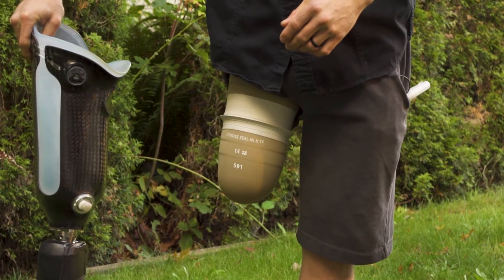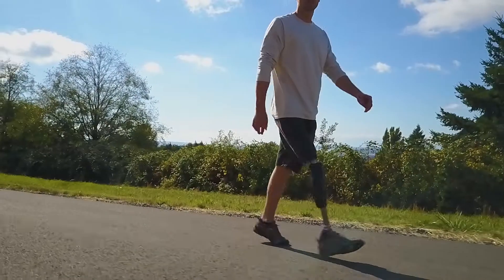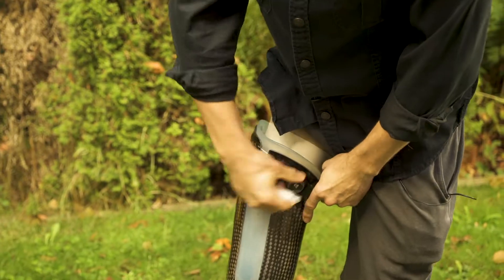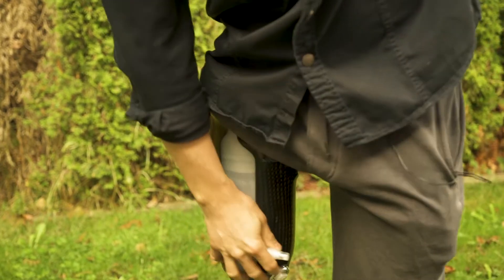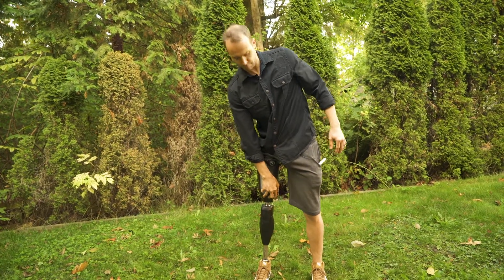I've been an amputee for about nine years. I was in the hospital for seven days — I couldn't wait to get back on my feet again. So when I met with Cornerstone, I got fitted with the hi-fi socket. It allows me to be extremely active and do all the things that I used to do.